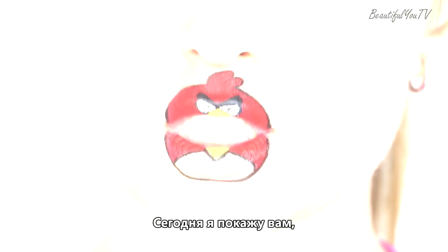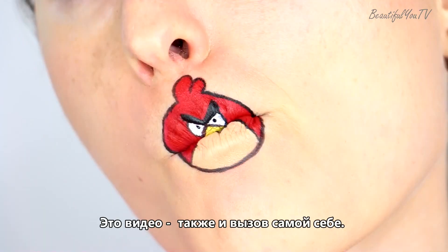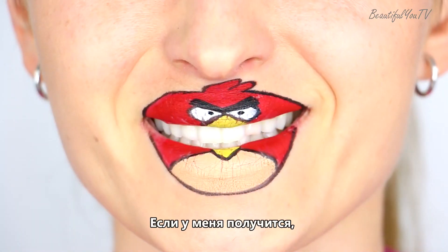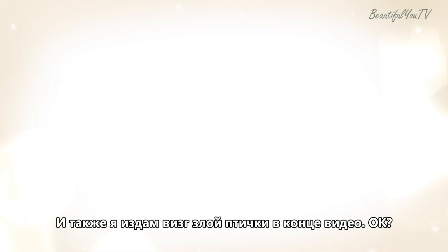Hello beautiful! Today I'm going to show you how to create this Angry Birds lip design. This video is also a challenge for myself — I wonder if I can make this tutorial less than two and a half minutes long. If I succeed, you press like. If not, well don't press anything, and I make the Angry Birds sound at the end of this video, ok?